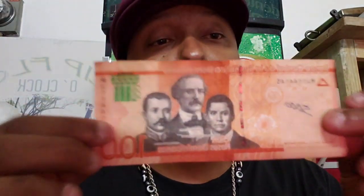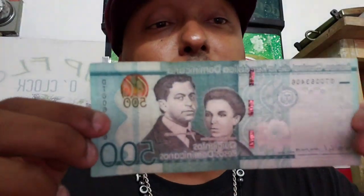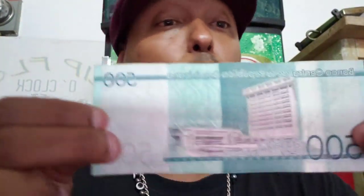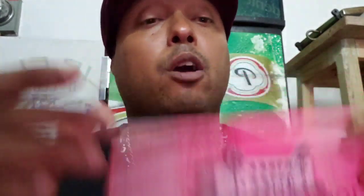So this is one hundred pesos — that would be considered basically two dollars. This is two hundred pesos, which would basically be considered four dollars, in denominations of fifty per dollar. Then we have the five hundred, so basically a five hundred will be considered ten dollars. Then we have the one thousand peso bill, which would basically be considered twenty dollars.